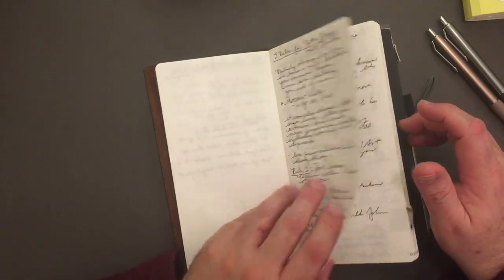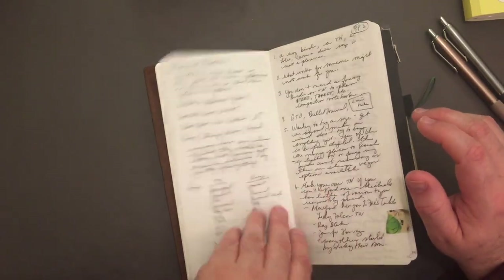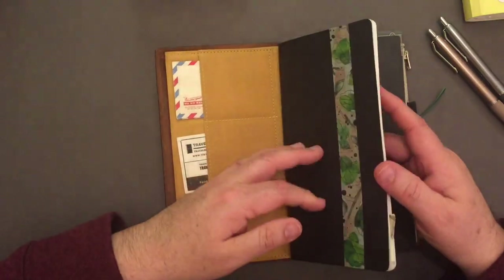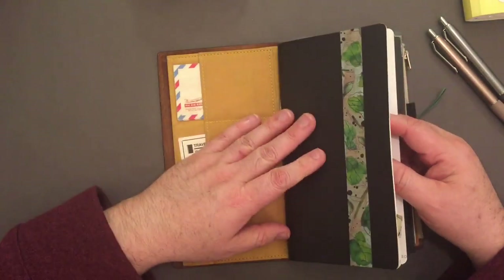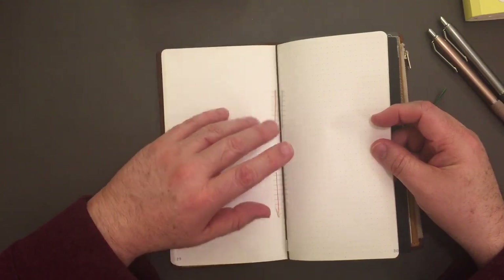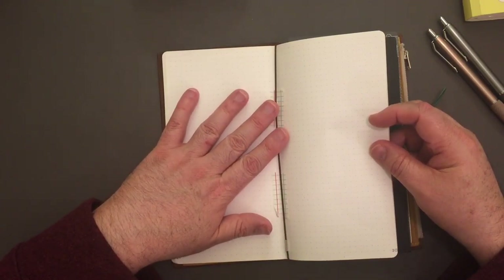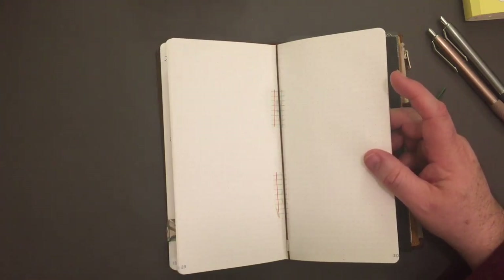What I was also thinking of putting in here — the stuff in this insert is just kind of a general notes insert. I was thinking of maybe cutting down a Midori MD paper A5 insert to a standard size, because I love that paper, and maybe turning that into a travel journal. I know you're thinking 'no one's traveling' — yes, I know — but I was thinking of turning it into a travel journal for places I want to travel. Like I want to go to Japan, to Tokyo, to Kyoto.